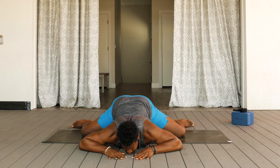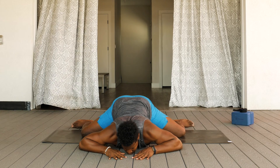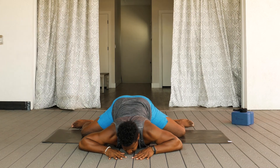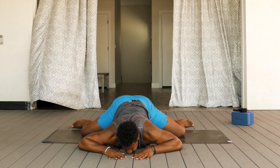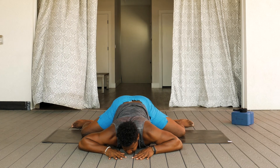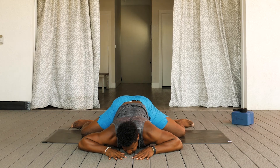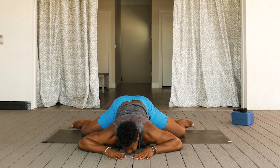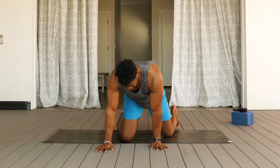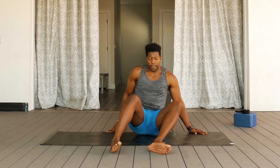Slow controlled breaths in and out while in this pose. On your next inhale, bring the hands underneath the shoulders. Slowly press the upper body up and slowly move the knees back towards center. Moving to a comfortable seat once again on your mat. Bringing the hands on the top of the thighs with the eyes closed. Taking another few deep breaths here to end our 10-minute yin sequence.